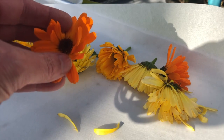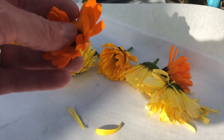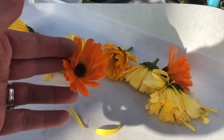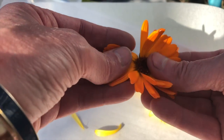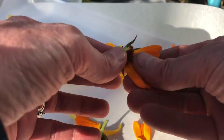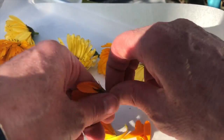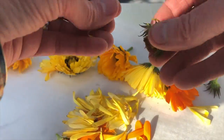Calendula oil is quite good for cuts, scrapes, and healing of your skin. But before you can make it, you can't just take the flowers and soak them in oil — you actually need to dry them first. So I'm going to go ahead and pull all the petals off.